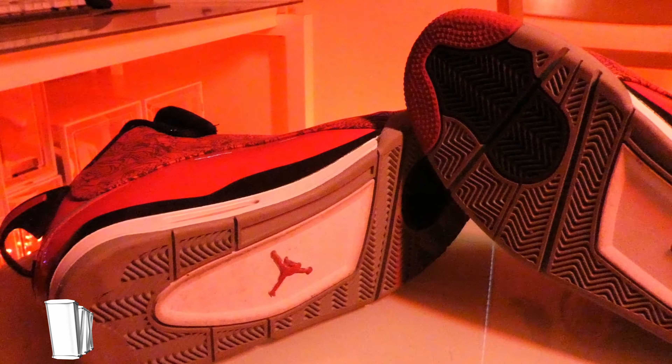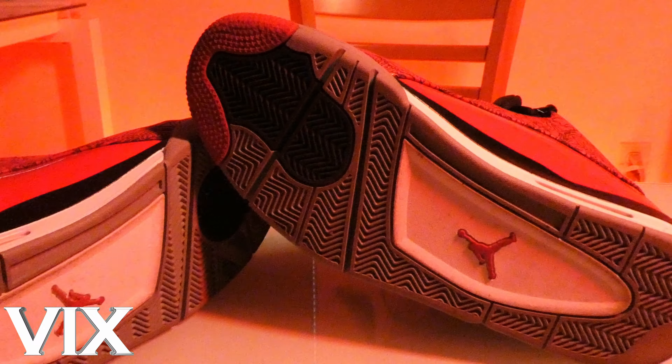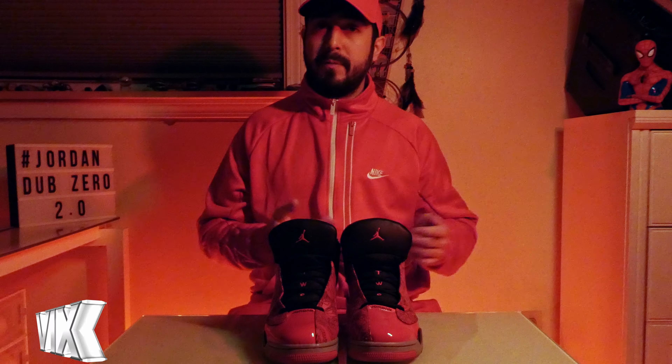On the bottom we have a herringbone traction pattern with a Jumpman logo, which makes the shoes flawless in a slippery situation. Now a quick bit about the fit — I ordered these in a size 12 because they're off-court shoes, which means I could go a half size up from normal and a full size up from an athletic fit and still feel good about it.